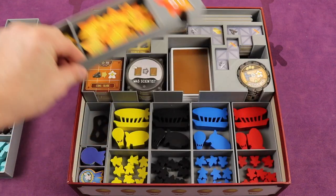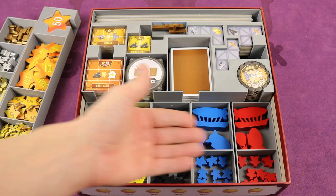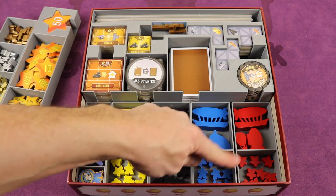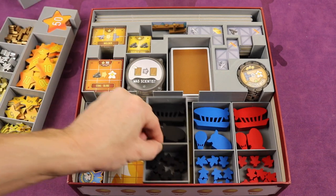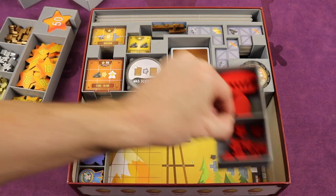Same with this one — we're going to have the scoring tokens, just place those out by the table. Now beneath these we have more compartments that will come out. We have all the player colors — there are three different airships and all their meeples. Boom — just give one to each player, it makes it a lot faster. Below those, you see we have the board, so we'll be giving these out to all the players.